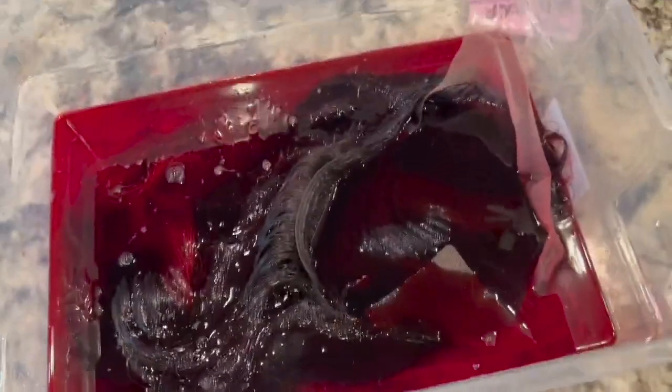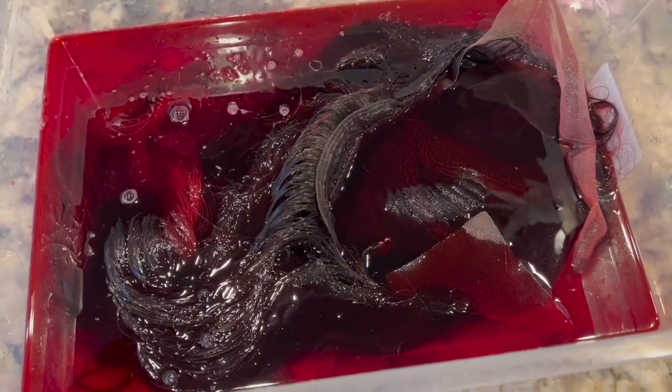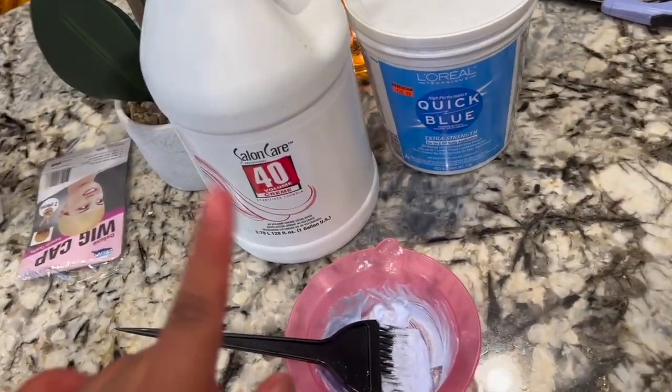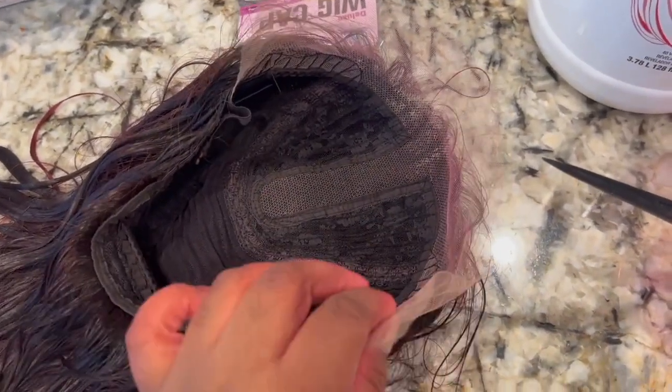I really didn't care about the lace turning colors because you don't have a lot of parting space, so a lot of the lace was not going to be exposed. I'm going to go in and bleach the actual knots that are exposed so that the red tone will disappear regardless. I'm going to use 40-volume developer with Quick Blue — about a half a scoop — mix it together, and then apply it on the two-inch lace allowance on this wig.